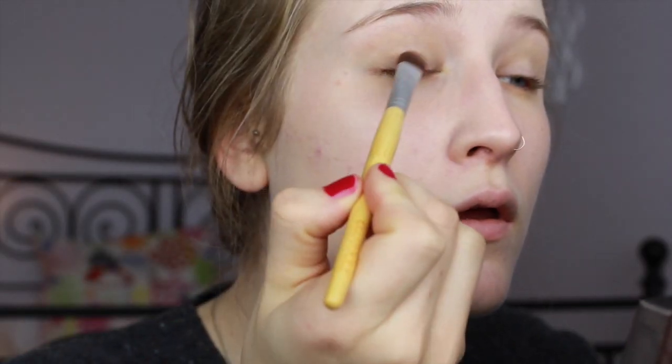Starting with the eyes, I'm going to be using the NARS Smudge Proof Eye Primer. For eyes I'm going to be using my Urban Decay Naked Palette 1, starting off with the color Buck and applying it all over my lids.